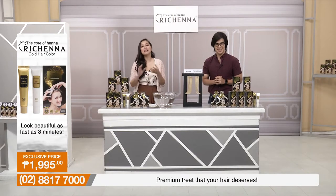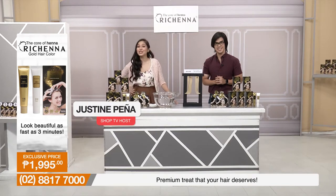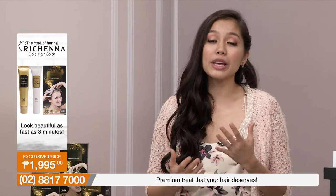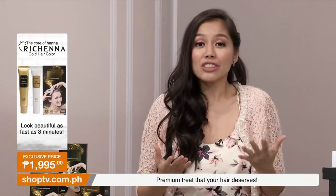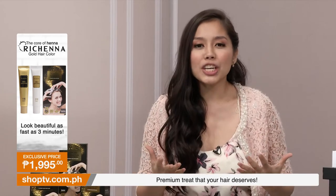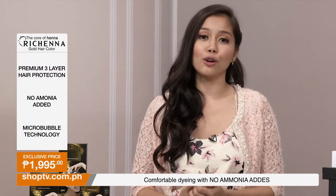Welcome once again to Shop TV where you're always at home. My name is Justine and my name is Sandro. For those of you watching, we all know that age is inevitable. So if you want to revitalize yourself and renew that youthful look — we all want that.